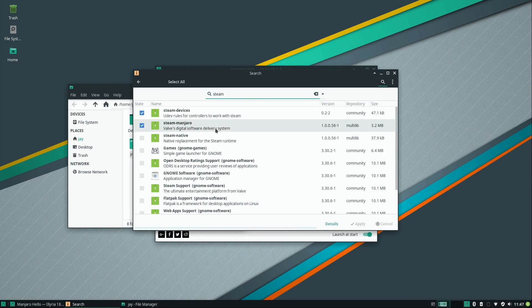I searched for Steam because I wanted to install it, and I wasn't expecting this — it's already installed by default. I don't remember a distribution ever installing Steam by default; that's pretty cool. At 3.2 megabytes it doesn't really matter even if you don't play games. I do use Steam though, so I'll go ahead and open it.